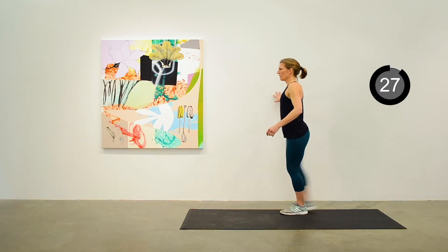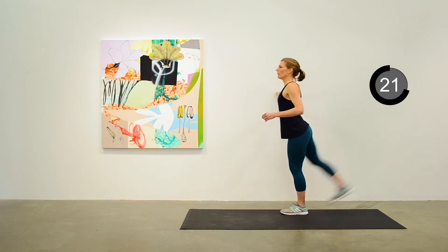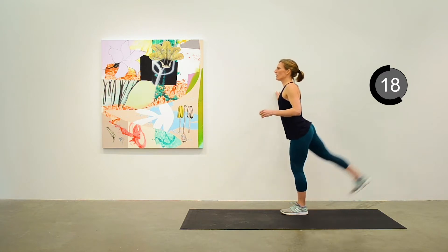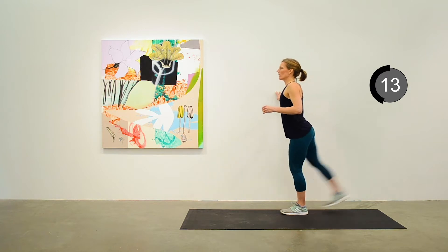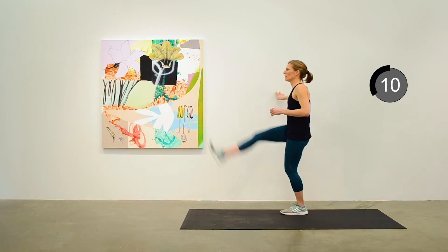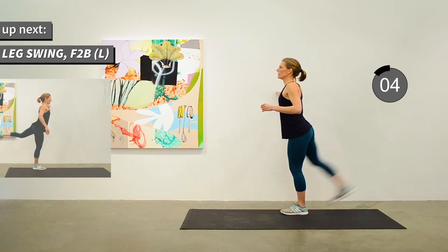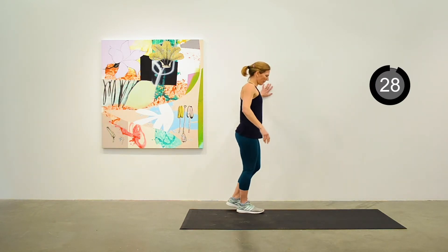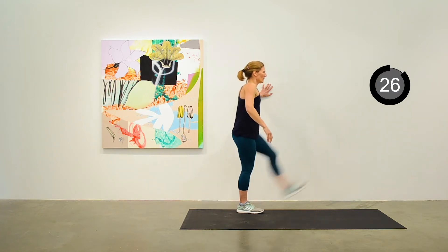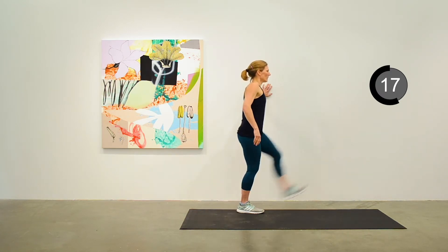We'll move into a leg swing on the right side — forward and back with the right leg using the wall for balance. Then switch to the other leg and swing the left leg. Forward and back, forward and back, nice and continuous. About 15 seconds to go.